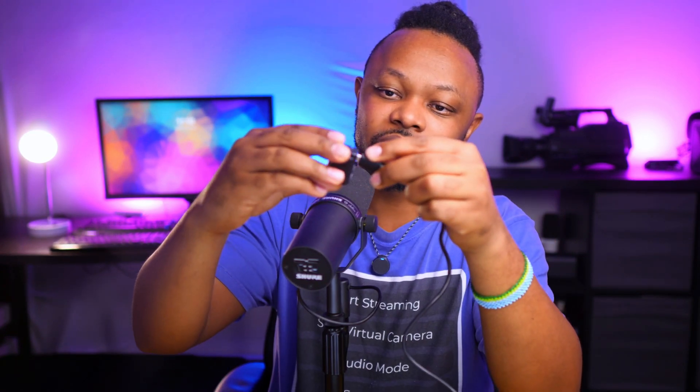The USB type C output is for connecting to your computer directly using a USB cable — that's how we're going to be doing it, though I'll also show you the other way. It usually comes with a little USB type C cable. You connect this USB type C cable into your receiver, and then the other end connects to your computer.